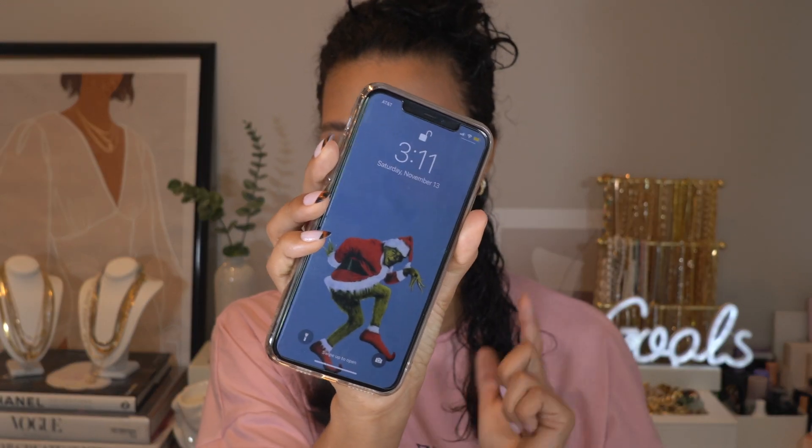I also just wanted to time this to show you guys that I can literally get this done in under an hour. Right now I just sectioned off and started on that first section. It is 3:11 — yes, that is the Grinch, my favorite character especially for the holidays. It is 3:11, let's time ourselves and see if we can get this done before 4:10.